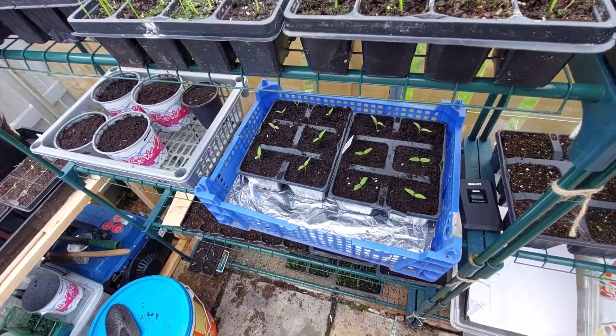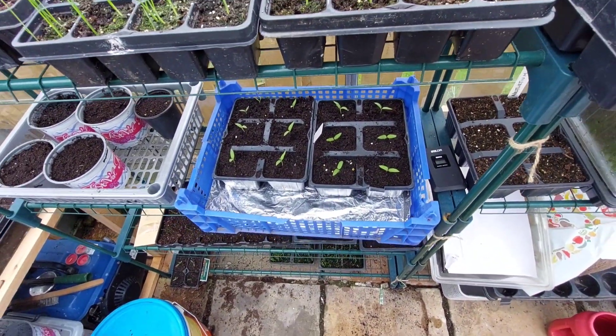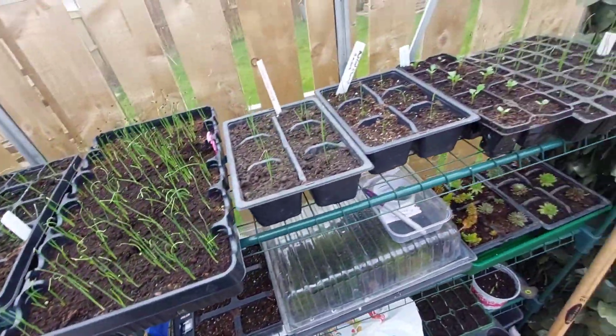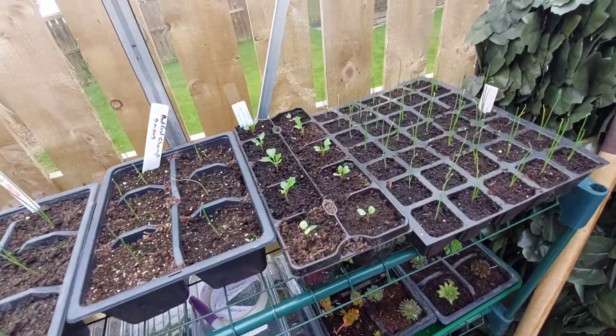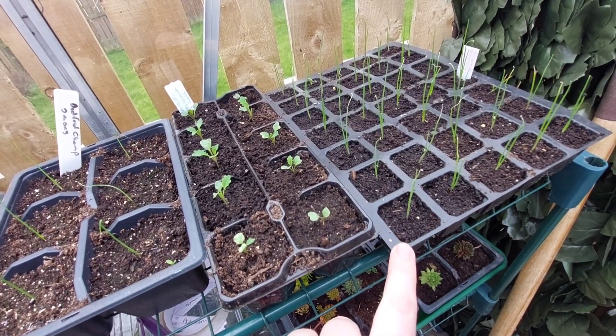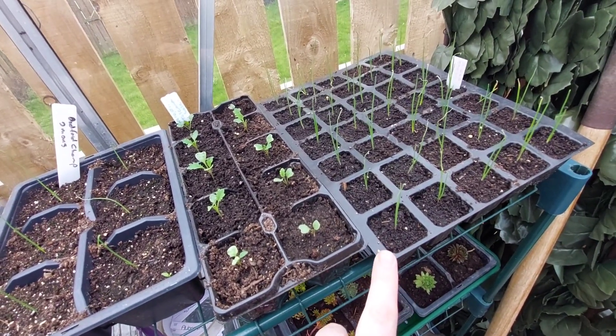I've taken the peppers into the house and I'm going to put them on the windowsill for now. I'll give you a little tour of what's happening in the greenhouse. These are the red onions — the Red Crecy onions — and they're doing really, really well.